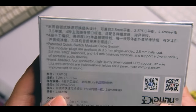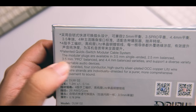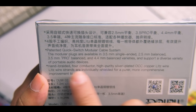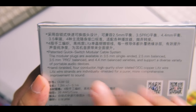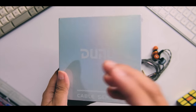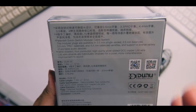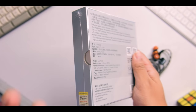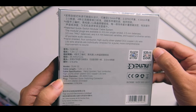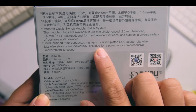This is their patented Quick Switch Modular Cable System. The modular plugs are available in 3.5mm, 2.5mm, and 4.4mm configurations, so it's super versatile — you can choose your plug without needing to change your cable. For someone like me who has a lot of players, I have the option to go to a different player while still having a streamlined kit.